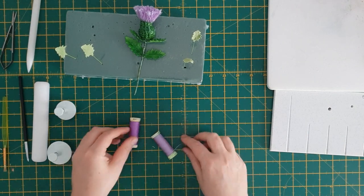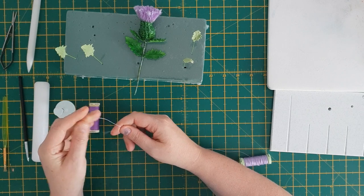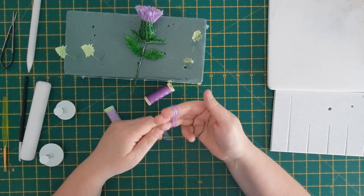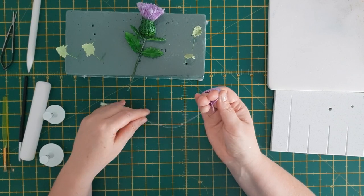Now the leaves are done, we can put them to one side and move on to the lovely fluffy thistle head. I've got two threads and I'm wrapping them around my three middle fingers roughly about 60 to 100 times, depending on the thickness you would like, then just snip the thread off at the end.